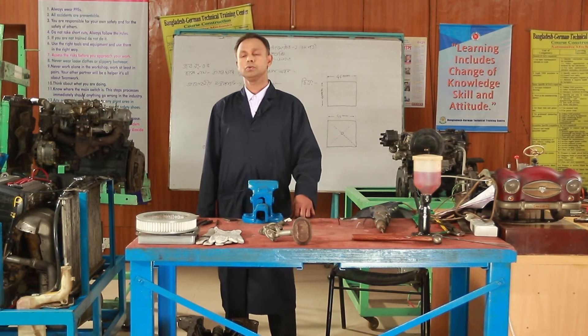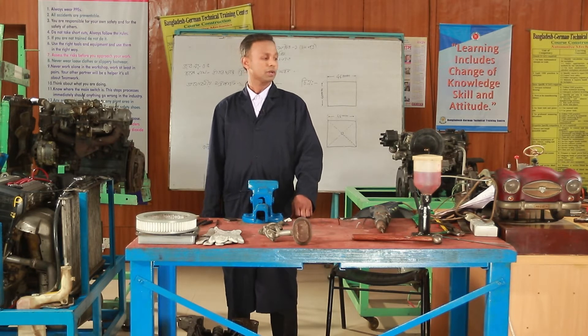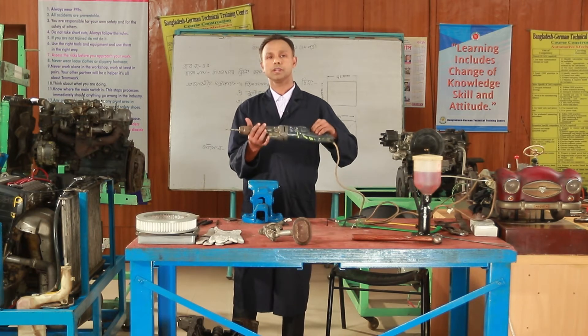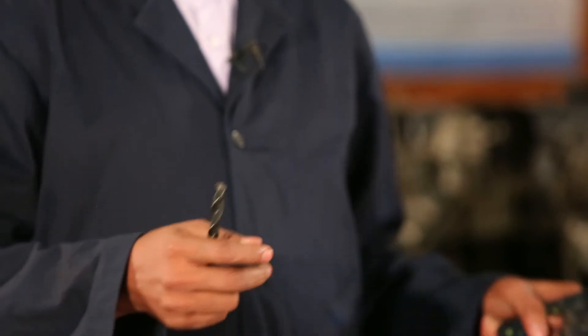Thank you very much. My name is Automotive Act, and we are working on a very strong drill machine. When we work the drill in this process, we will use a drill machine and drill bit.